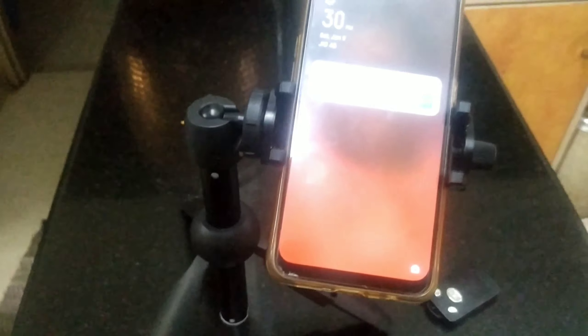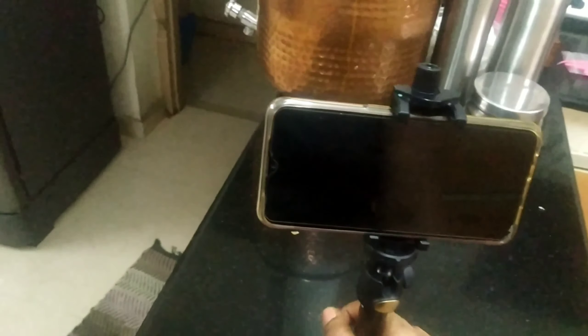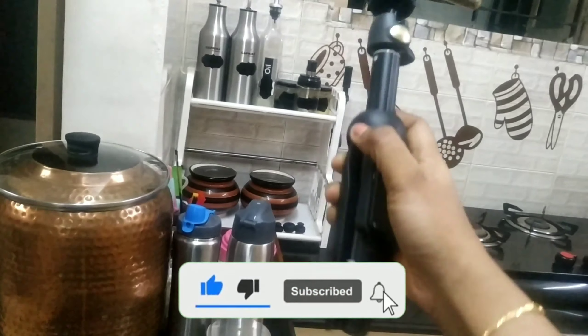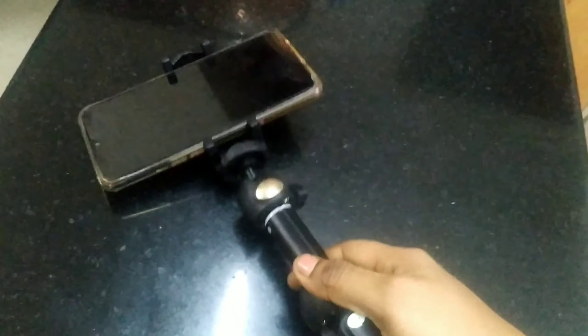It's very easy to use the tripod as a super YouTube person. We can use the selfie stand-down — if you close the tripod, we can use the selfie stand-down. It's very useful — a very useful product.